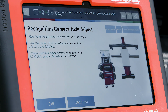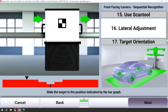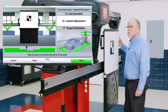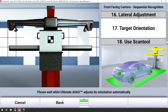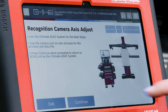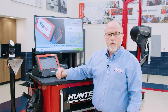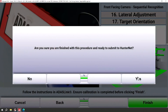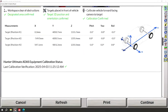Once that second step in the calibration procedure is complete, I'm going to continue to the third and final placement. I'll bring that bar graph right into green. Once that target orientation is complete, I'll go back to the scan tool and complete the calibration. Now that I've completed all three placements and all three calibrations, I'm going to complete a post-scan for documentation. Once that's complete, I'll finish up here on Ultimate ADAS and send all that documentation to HunterNet2 so you can share it with your customers. I'll see you next time.